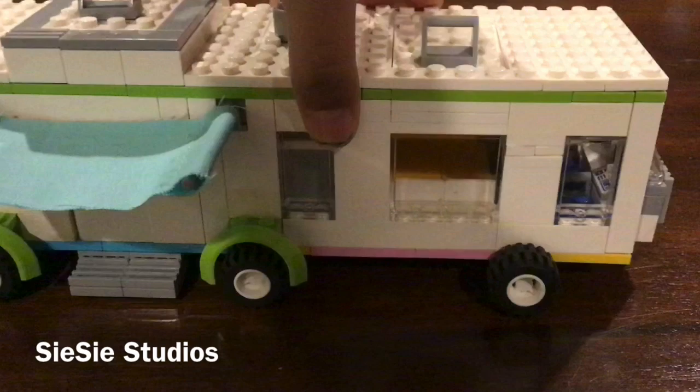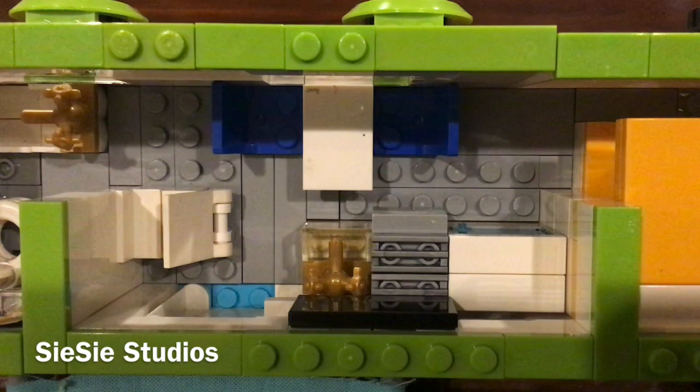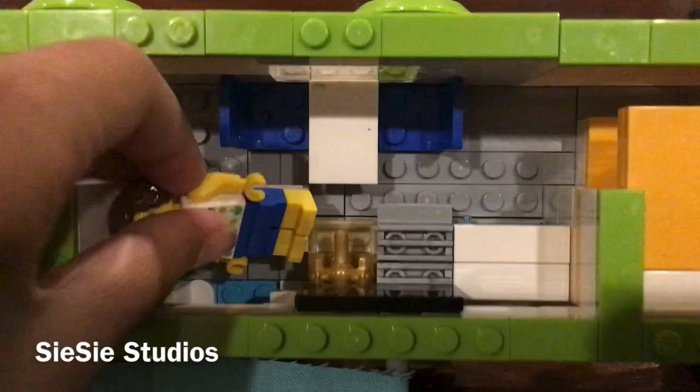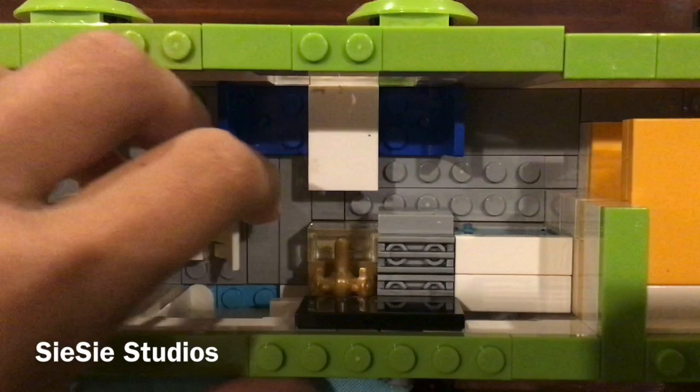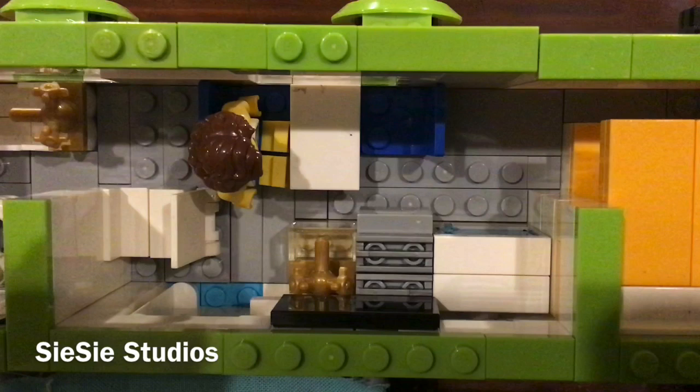You've pretty much seen the whole outside now. Let's move on to the inside. Here is the main room area from an overhead view. Right here is a chair, and it opens up so that minifigs can sleep on it, or just rest their legs there. You can fold it back up. Right here is a little table where they can eat. Since the chairs are right up against the wall, you can't put them fully on the chair so you have them sort of hanging off, but they're still in line with the table.